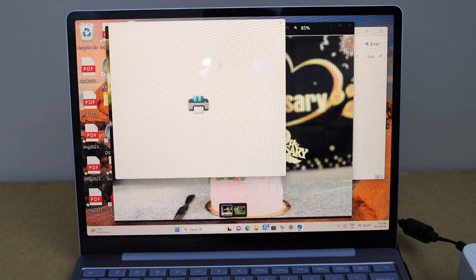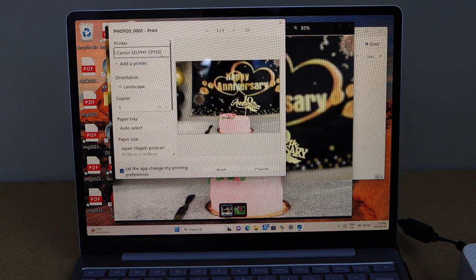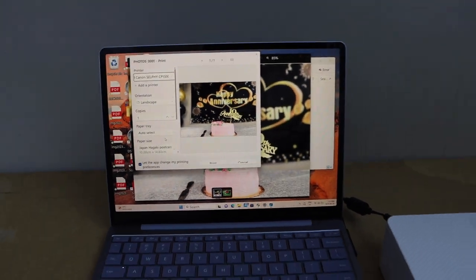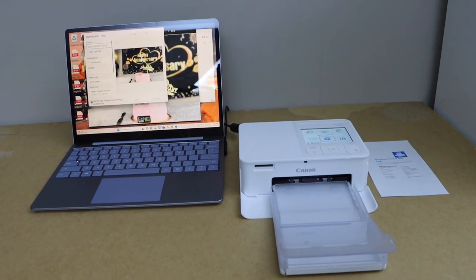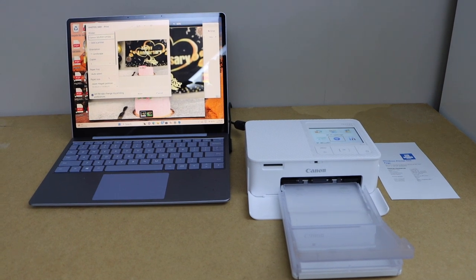You don't have to print the test page — you can select any photo and start printing. Open a photo, click Print, and on the next screen you will see the Canon Selphy CP1500 listed. Select it and start printing. This completes the setup of the printer with a Windows laptop for wireless photo printing.